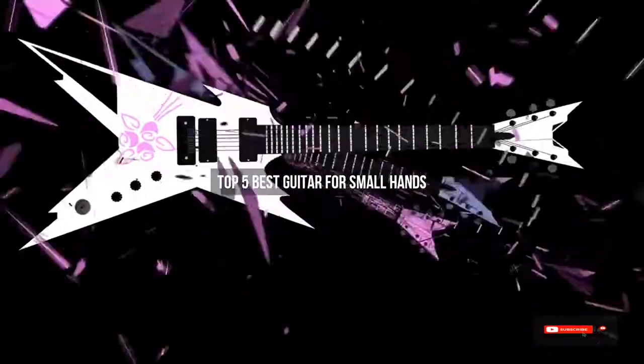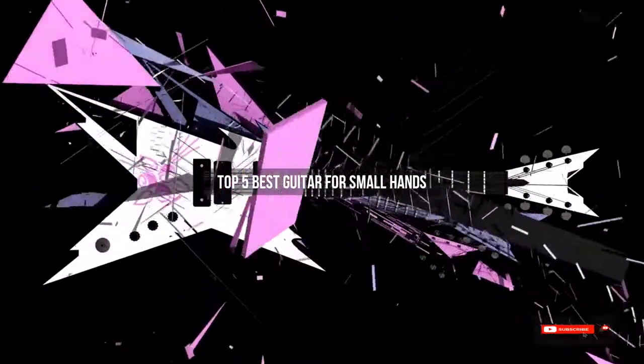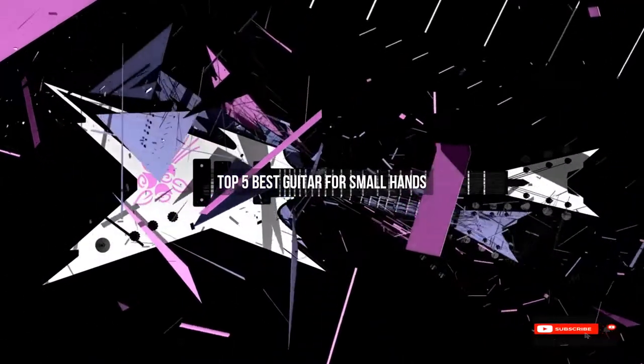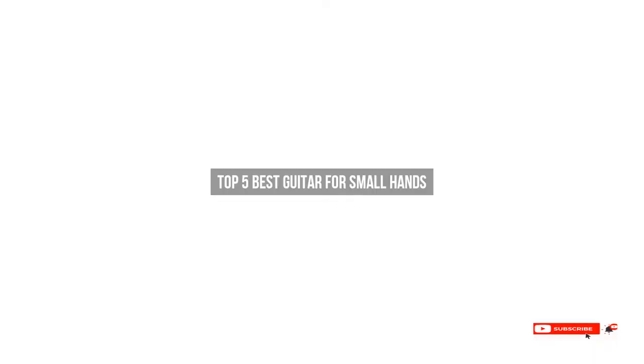Are you looking for the best guitar for small hands? We will review some guitars for small hands based on thousands of user ratings. Hope our top 5 best guitars for small hands will be good for you.